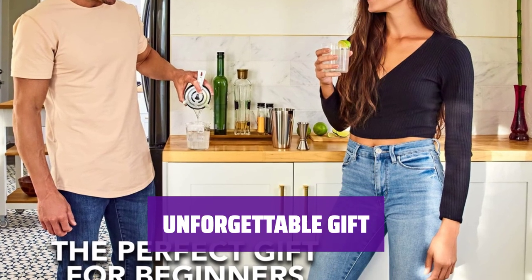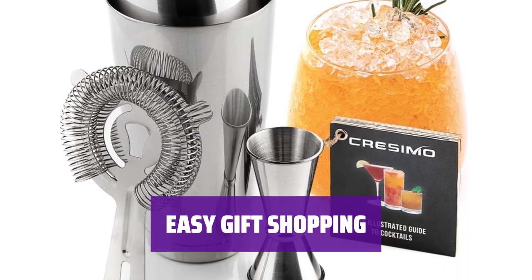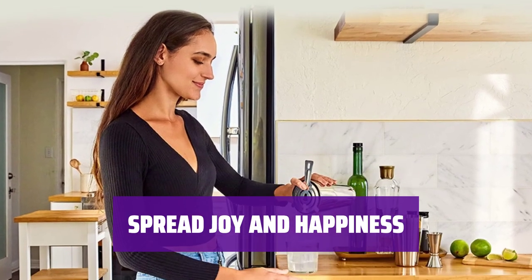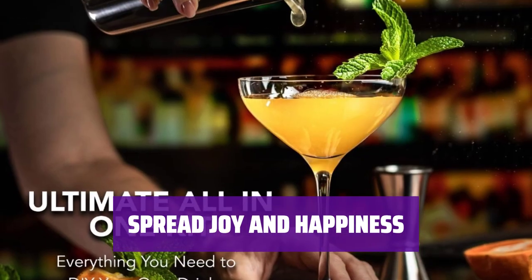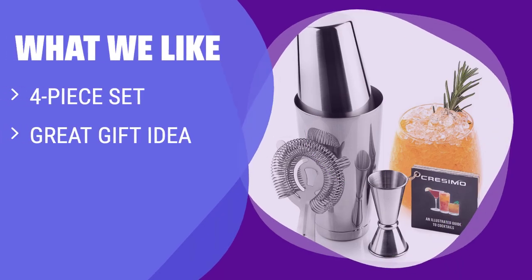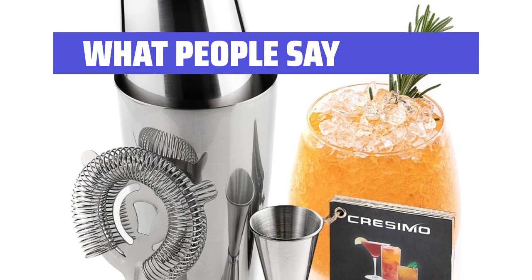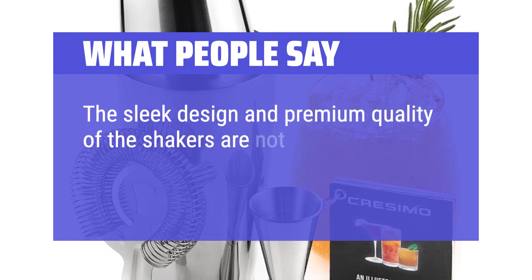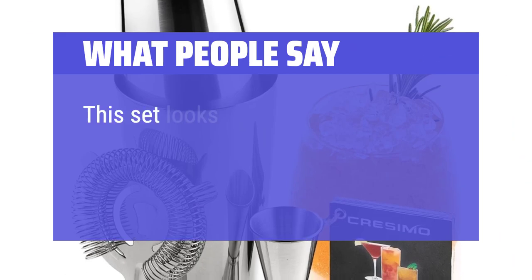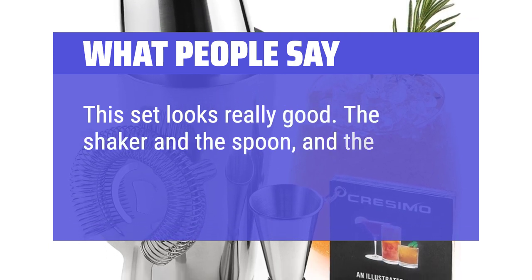Create unforgettable memories and give them something they will cherish for years to come. Our gift idea makes it easy and convenient to find the perfect present for any occasion. What we like: looking for a perfect gift for your cocktail-loving friend? This 4-piece cocktail set is a great choice. What people say: the sleek design and premium quality are eye-catching and extremely functional. Nice set and great price. The shaker, spoon, and cup all look and feel good.